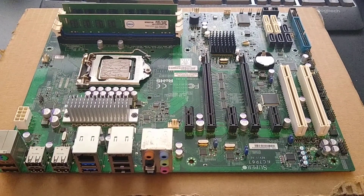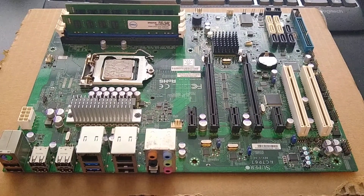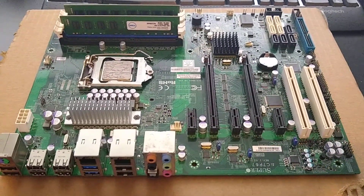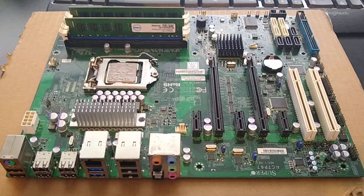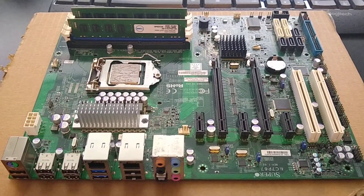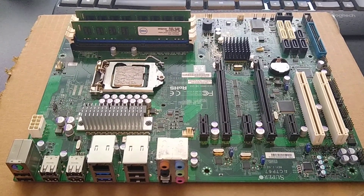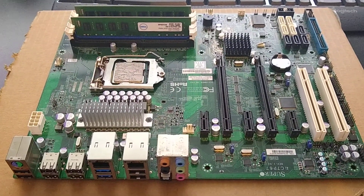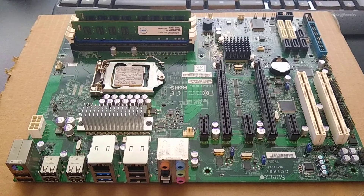Hey guys, another quick video. Today I got a quick overview of the motherboard that I will be putting into my PC. This is the Supermicro C7P67, based on the P67 Intel chipset for Sandy Bridge and Ivy Bridge processors. It's getting a little old now, but it's still a pretty viable platform.